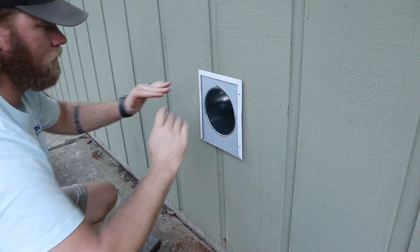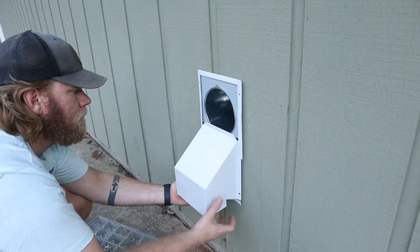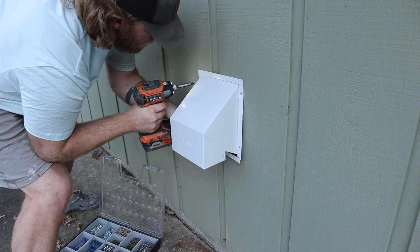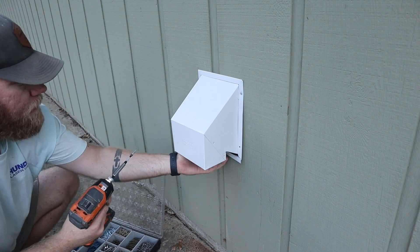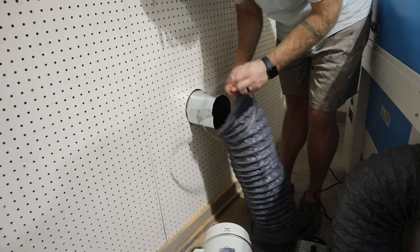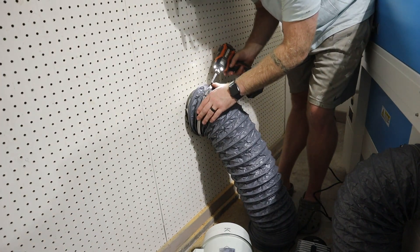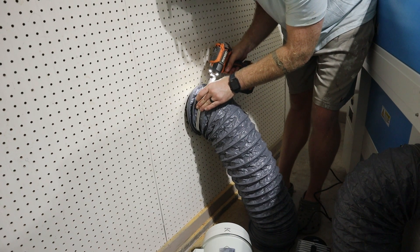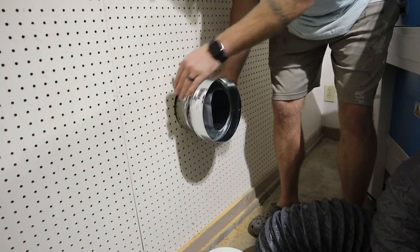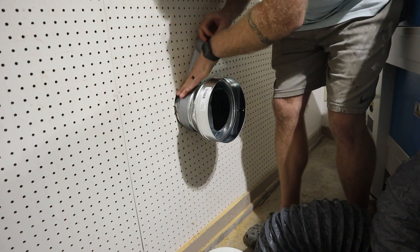Once you've gone through the wall, just grab one of these dryer vents from the ductwork section of your hardware store — it'll cover up that hole and make it look presentable. I'm a hillbilly and don't really care, so I took a clamp and tube, connected it to my 6-inch ductwork, tightened it as much as I could, and wrapped it with duct tape to seal it a little better. Then I backpedaled and did buy a 6-inch to 8-inch coupling — you didn't think I was that much of a hillbilly, did you?